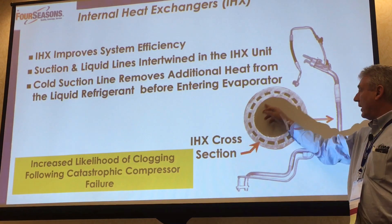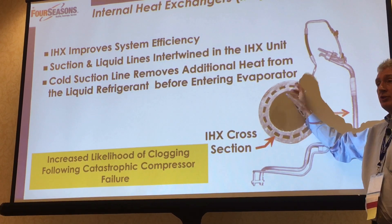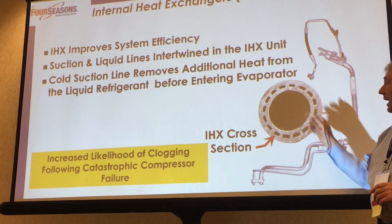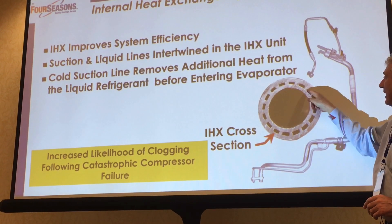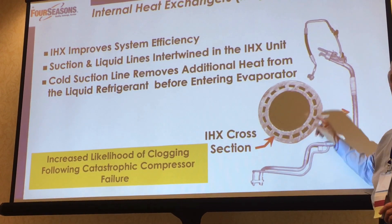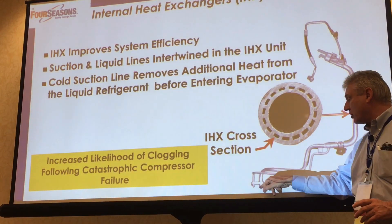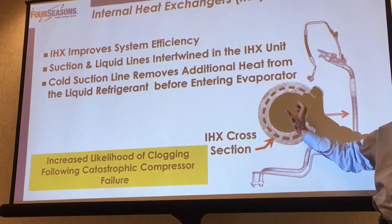You've got the inner pipe here and then the outer pipe here. These are just little spacers to keep the inner pipe centered in the outer pipe. The liquid comes in here and comes up — the liquid comes up the outside of the tube, and the cold suction refrigerant returning from the evaporator goes down the center section of the tube.